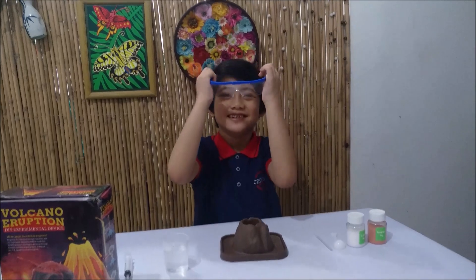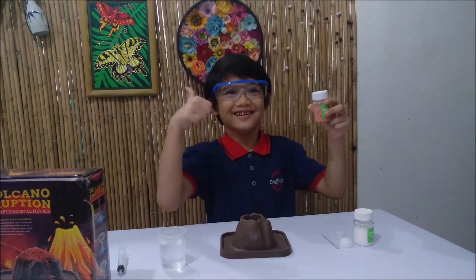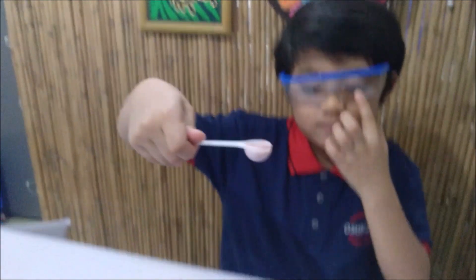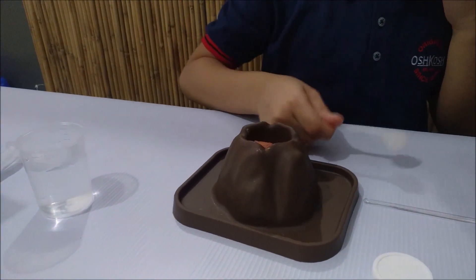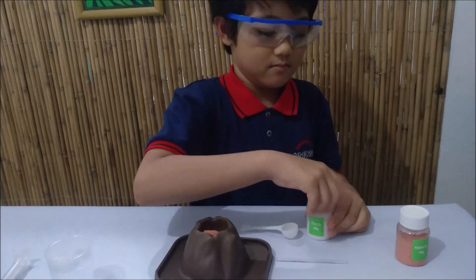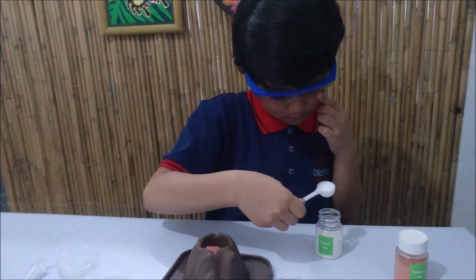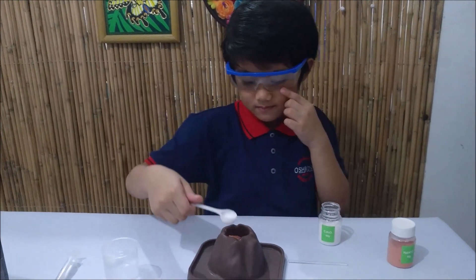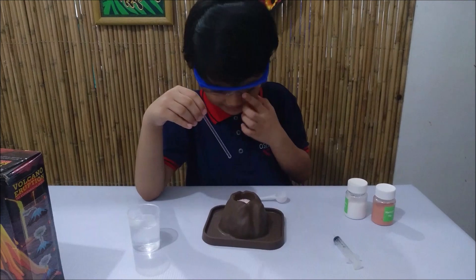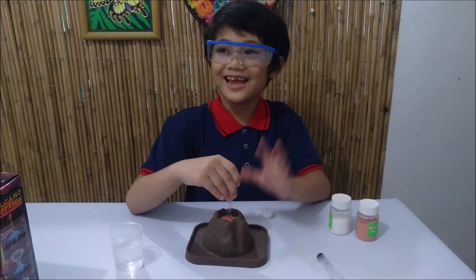Now this is the part you've all been waiting for — the experiment! Let's put this on first. Safety first. Ten grams. Ten grams is number one. The citric acid is ready. Then I'll mix it. The citric acid looks more like powder — it looks more like iodized salt. Really iodized!